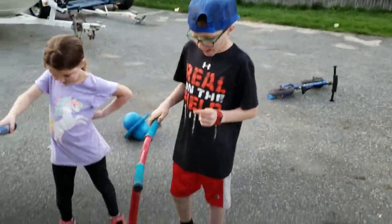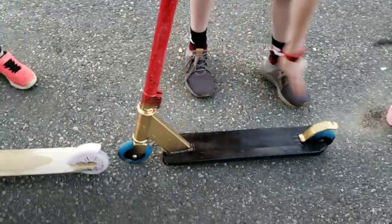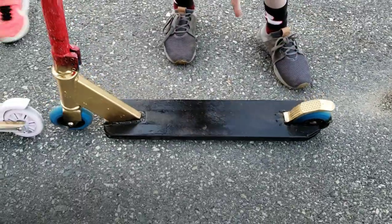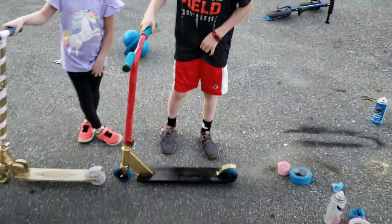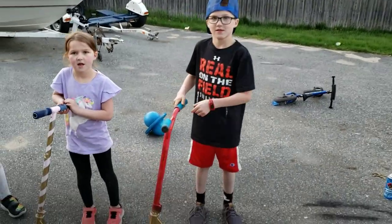Logan, explain yours to me. I have red with white speckles, gold here and there on the brake, and flat black for the platform. So that's Logan's. If you want Logan's, vote for Logan's — hashtag Logan.